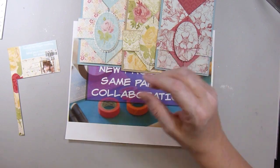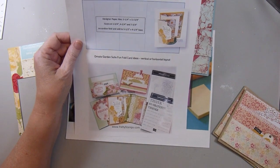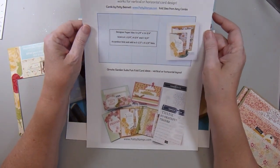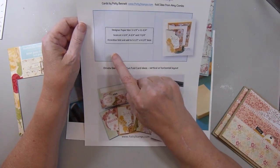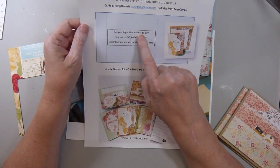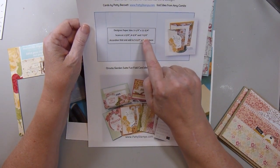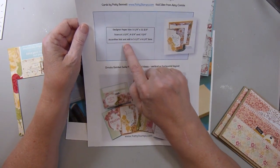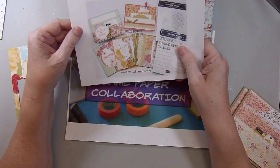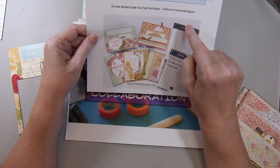Then I took the papers that were left and followed this fun fold card template that I printed off from Patty Bennett at pattystamps.com. You have a piece of patterned paper that is cut 5¼ by 11¾, and then you score it at 1¾, 4¾, and 7¾, and you accordion fold it. You can make it into an accordion card like she did, but I turned it into pocket cards like she did on some of them.